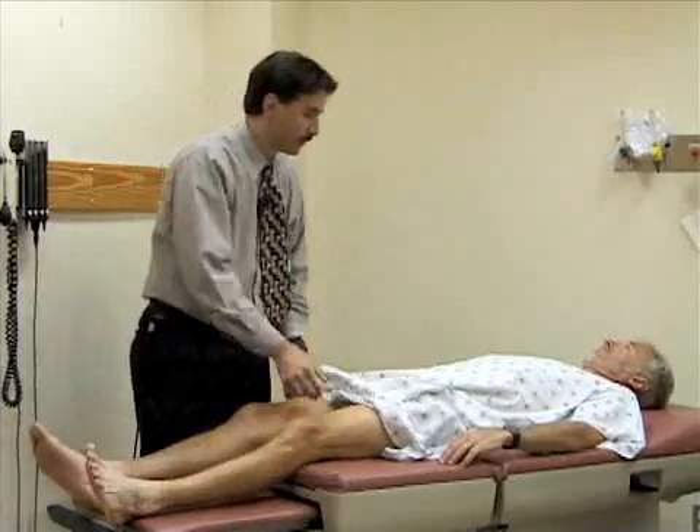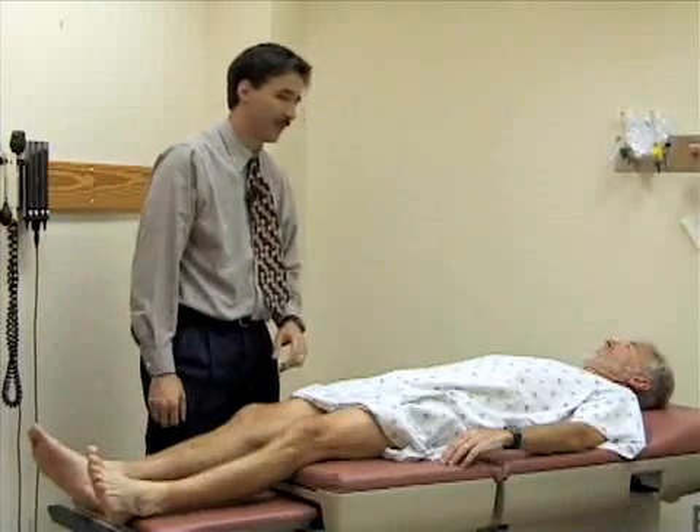Good knees, Bill — thank you. So we've examined both the hip, knee, and ankle by inspection, palpation, and passive range of motion, although you'd also want to include active range of motion in a musculoskeletal exam. We also performed special maneuvers to assess for knee injury.